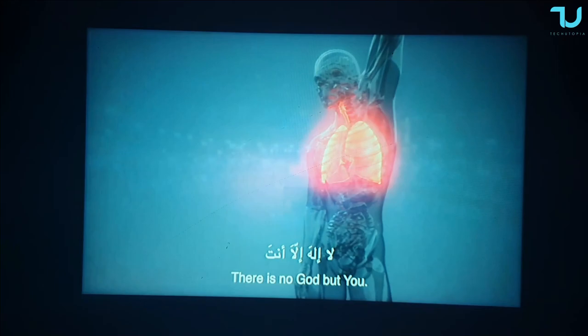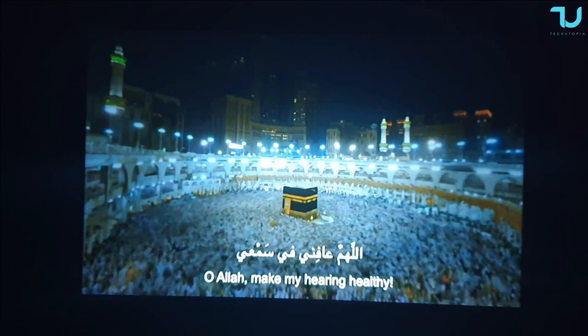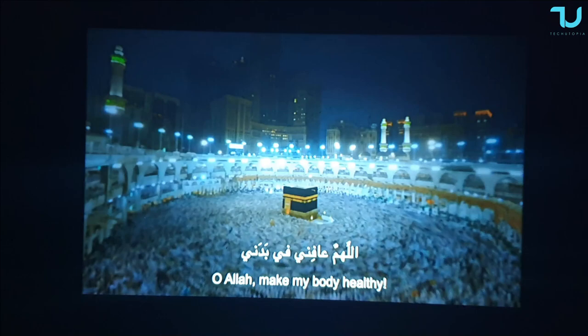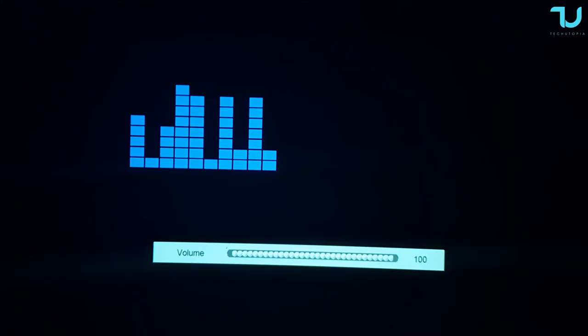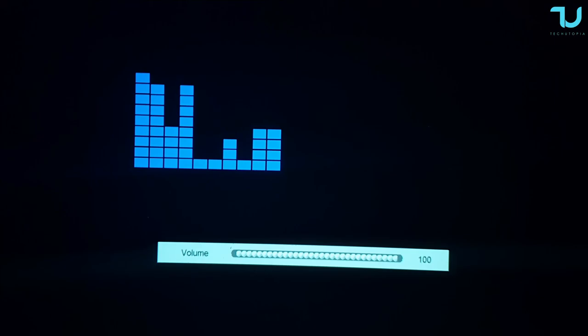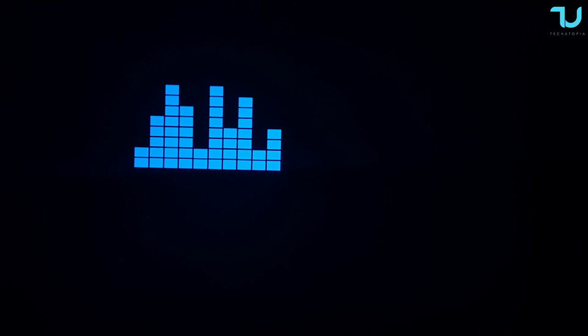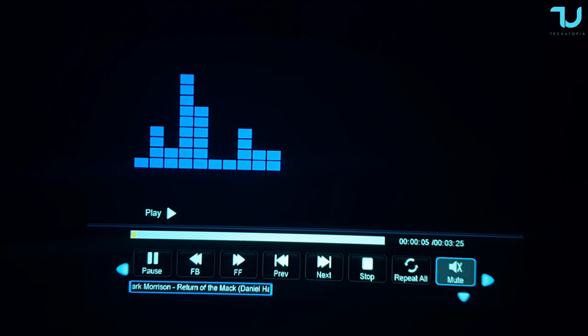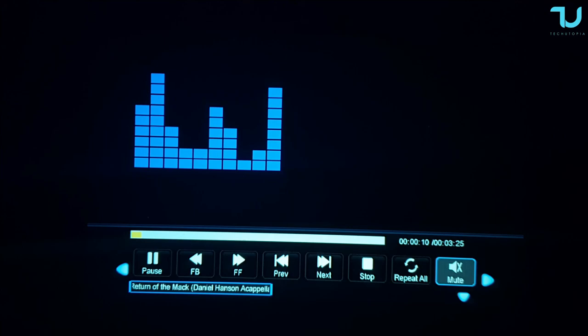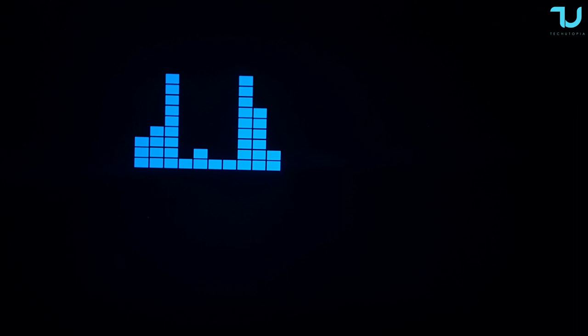Wow - for $70 these speakers are amazing, seriously. Testing at maximum volume and it's truly impressive. That's why they advertise the speakers as a top feature - indeed the speakers are the top feature of this projector.